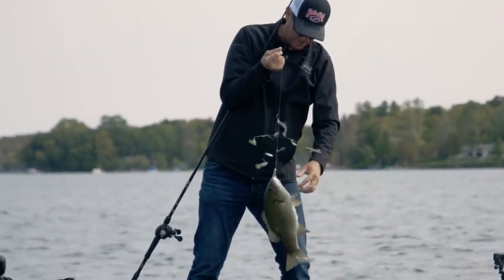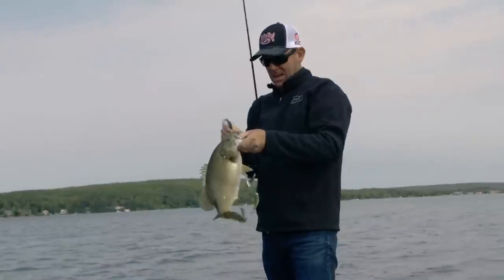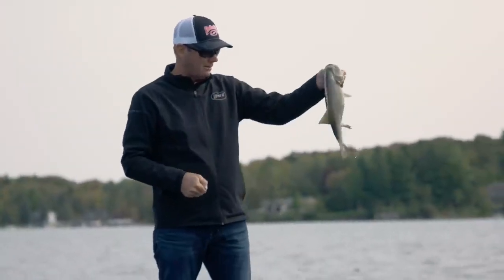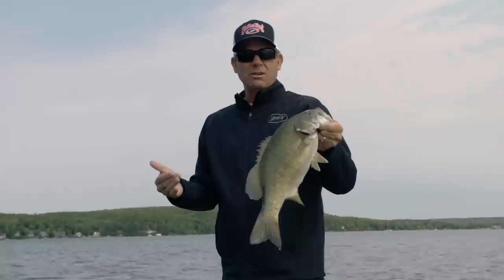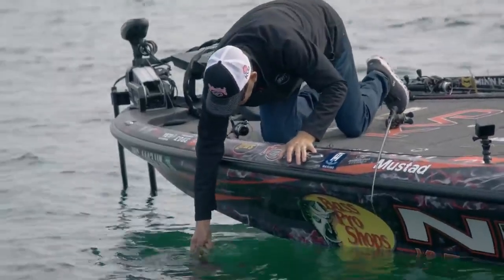I threw it out there and let it sink to the bottom. It went click right as it was about to hit the bottom - about 20 foot deep there. That's the kind of bite you want. It's not many things you can get down there that quick and do it. It's a lot of fun - I love throwing it.